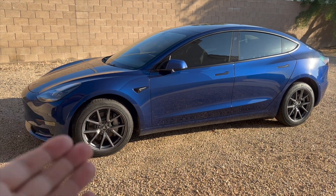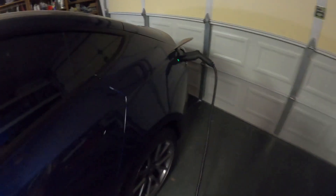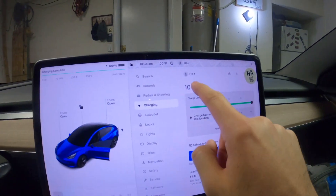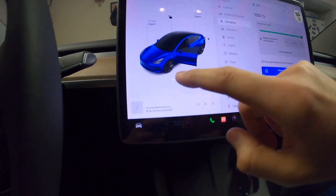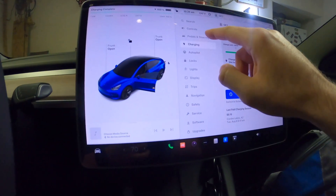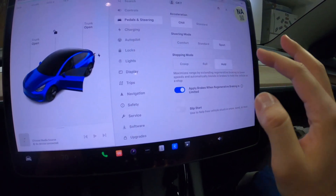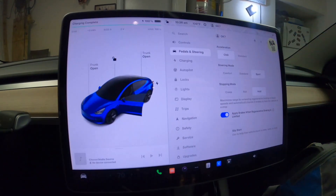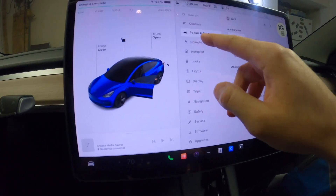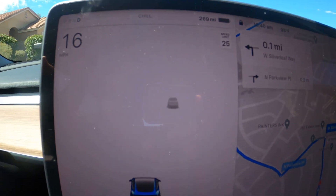Let's get the car plugged in, topped off to 100%, and then start our road trip. We are plugged in — the light is green, fully charged, charge limit set to 100%, charging complete. The AC will be set at 67°F the whole way. I've set the car to chill mode, steering to sport, and stopping to hold — chill mode should help save some power.